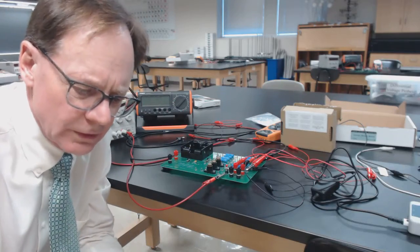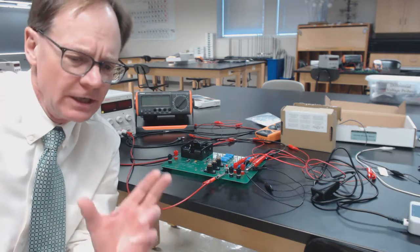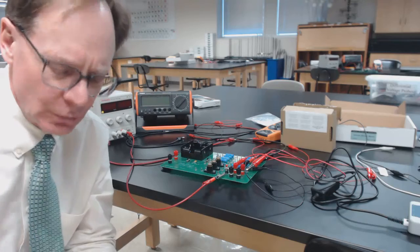Hello everyone, this is Jeff Wilkerson, professor of physics at Luther College. This is an introduction to week two of our DC circuits lab for general physics two.